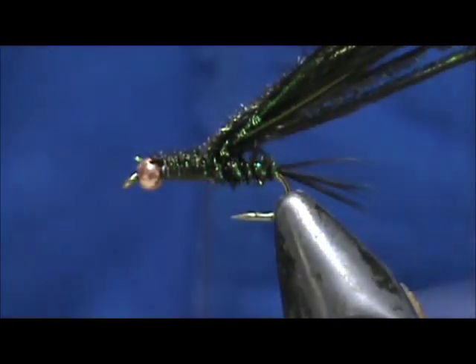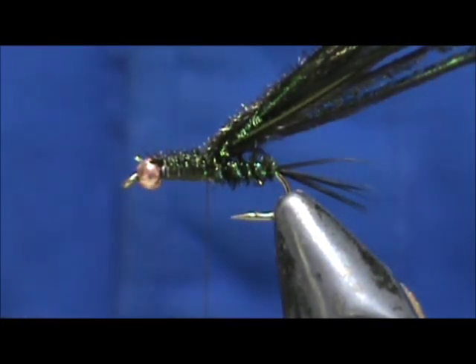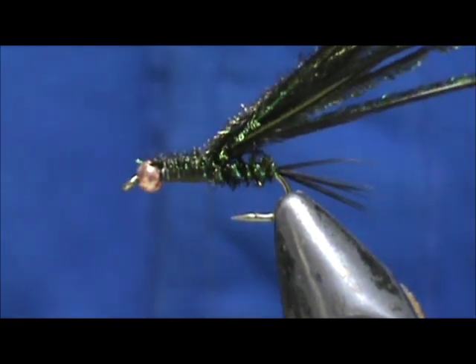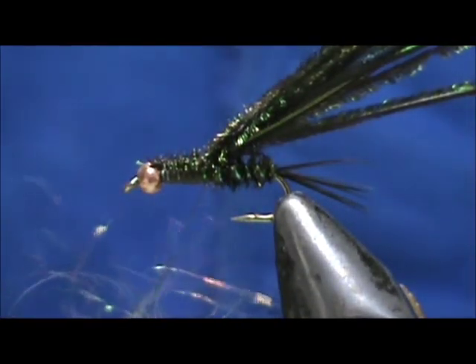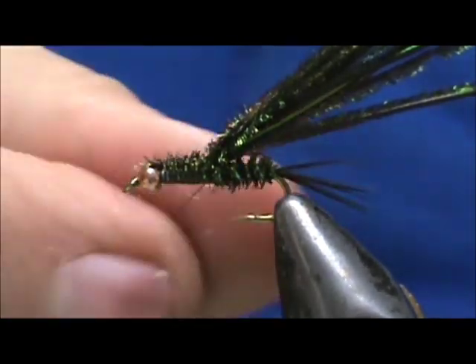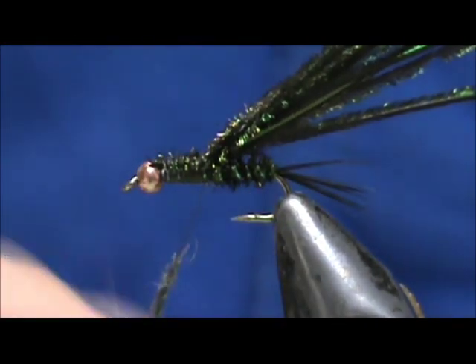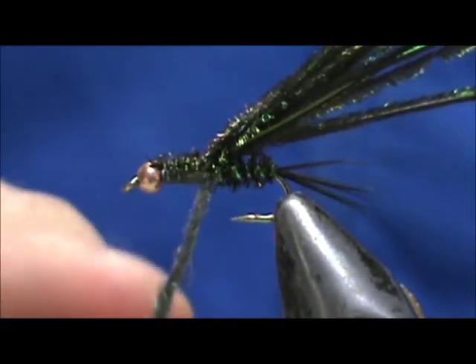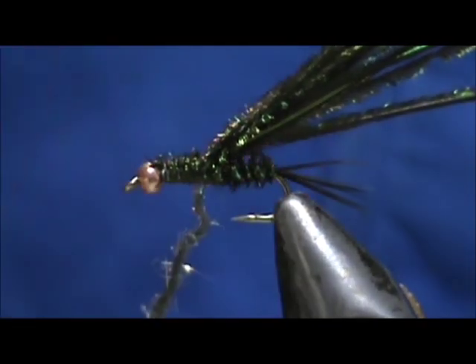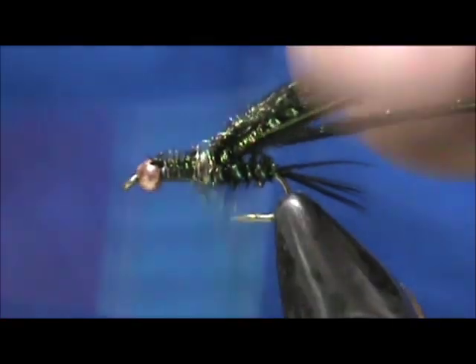Now we're going to take our GSS olive dubbing, pinch off some, and dub it on. With GSS material, it looks like a mess at first — just twist it, you can even wet your fingers a little and twist it. Fold the top fibers back and the bottom ones up to make a nice noodle. Pinch it off out of the bag rather than pulling out individual strands, then wrap it up to the bead.